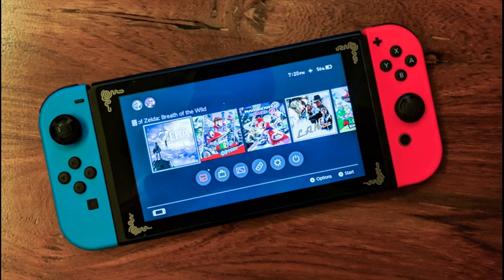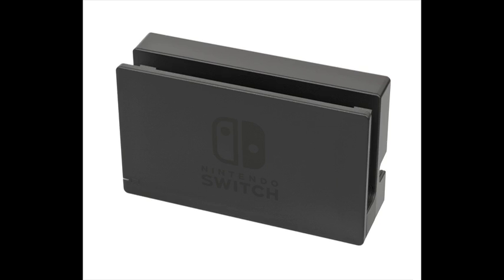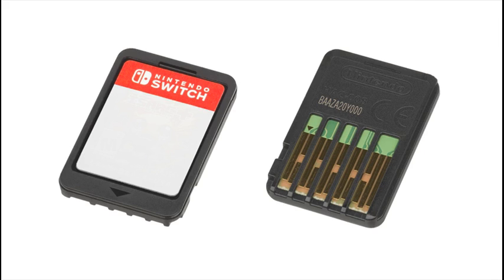You can also enjoy the same great games in tabletop mode by using the included stand to prop the system up.